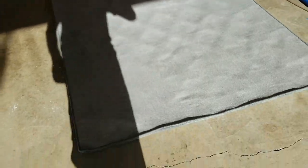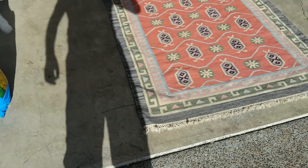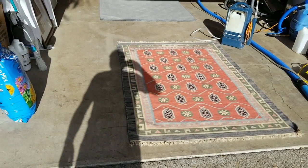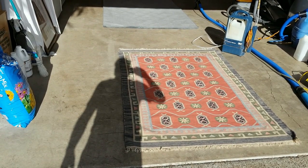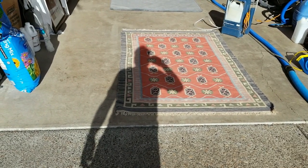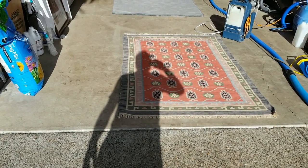That previous rug is still drying but it turned out absolutely beautiful — this one will too. Because the sun is beating down right where we're working, I'm just going to let it dwell for about five to ten minutes before steaming it out. It should turn out a lot brighter than it is right now. Take a look at the dullness it has and be prepared to be amazed by the wonders of a good steam cleaning.